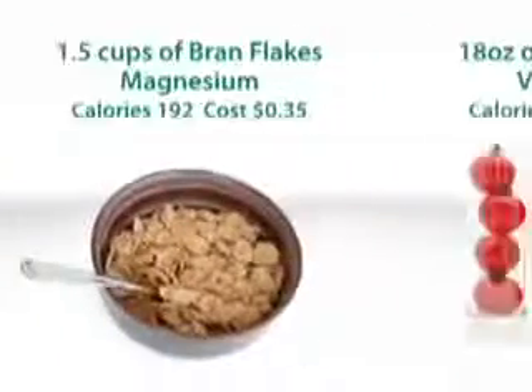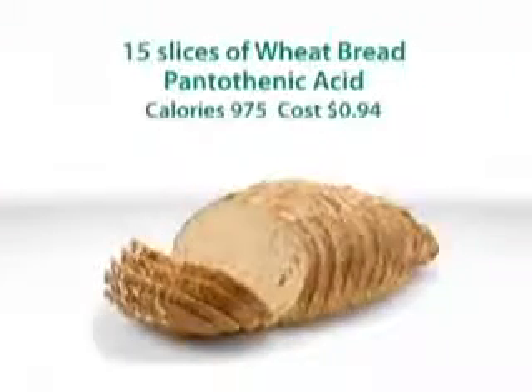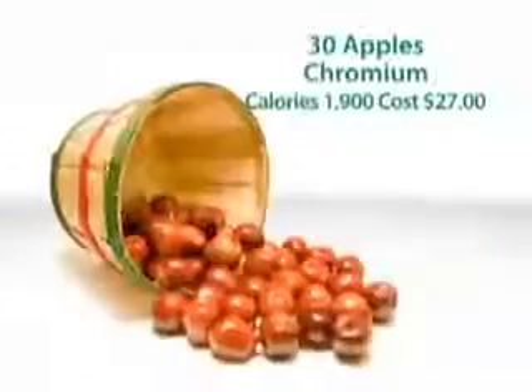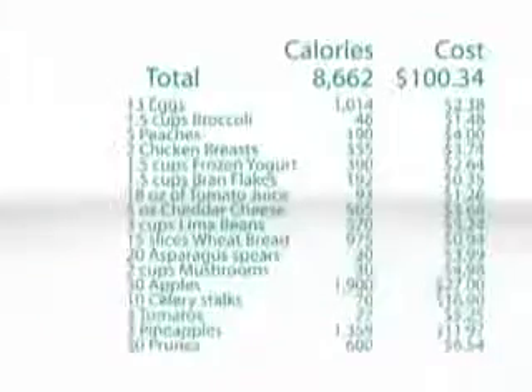One and a half cups of bran flakes, 18 ounces of tomato juice, five ounces of cheddar cheese, three cups of cooked lima beans, 15 slices of whole wheat bread, 20 spears of asparagus, two cups of sliced mushrooms, 30 whole apples, 10 stalks of celery, at least three tomatoes, three pineapples, and 30 prunes.